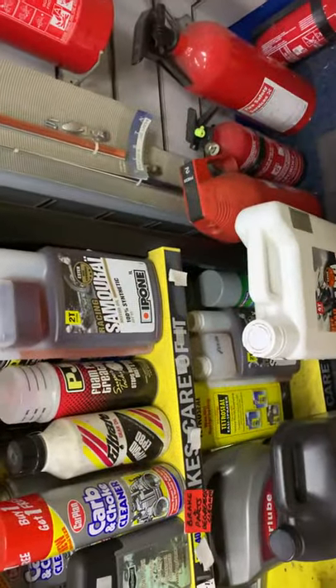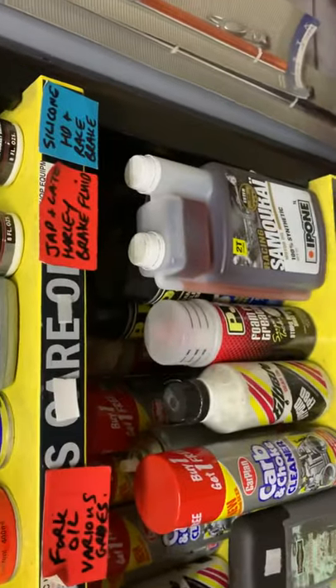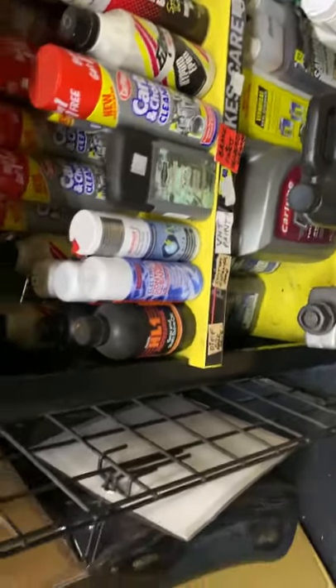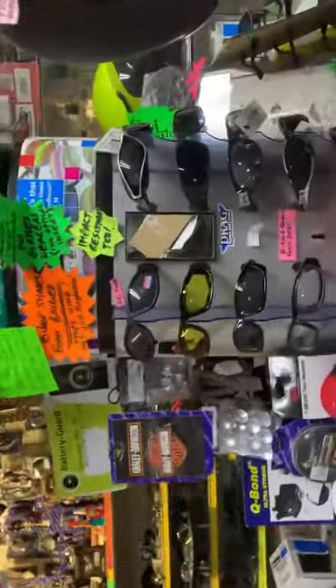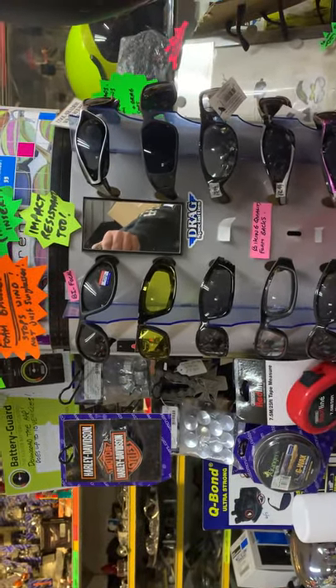We've got SNS oil, Belray, Spectro, Drag Specialties, Motul, Wagner's Progressive 4-Coil. We do the 1060, 1040, 1050. We do the fully synthetic racing samurai oil the KTM race team use. And as you can see, masses of stuff. Welding kit. Bike lifts, if you want them. We've got manuals, second-hand and new for old and new bikes. And all your bike glasses.